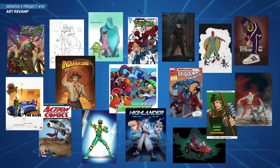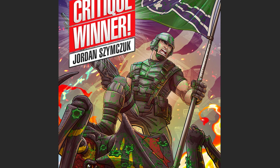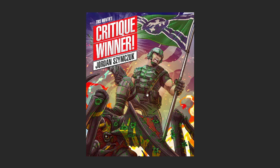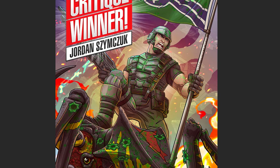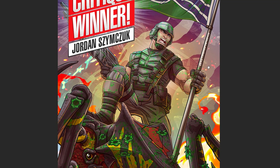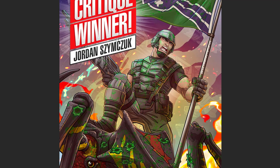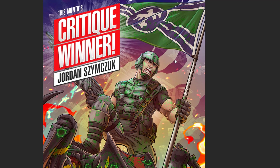This is something I'm going to do every month from now on - it's a really good chance for people to get a critique done who might not be able to get into the higher tier on my Patreon. This month's winner of a free critique is Jordan. Check this one out - I really like this art. He did an amazing job, made an entire full poster piece. I've noticed he's been trying really hard the last few months and you've got a lot of talent, Jordan.